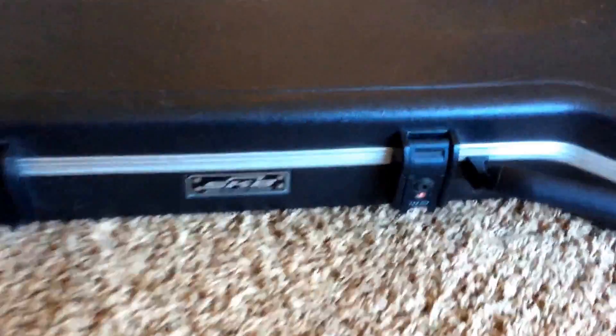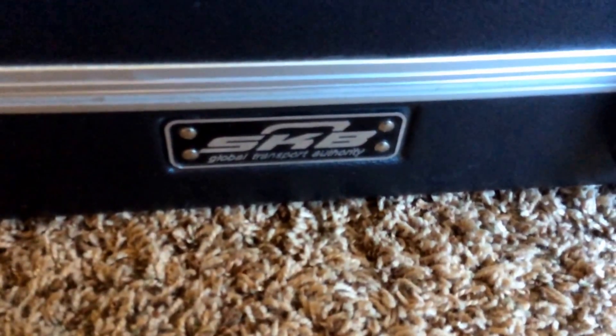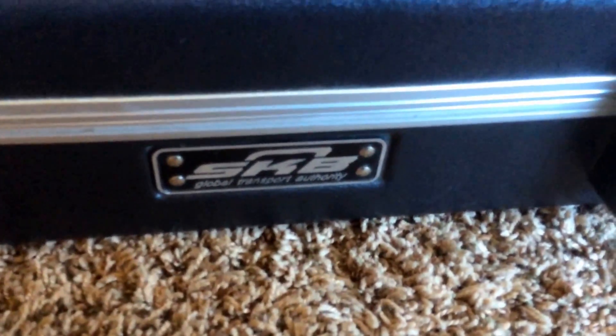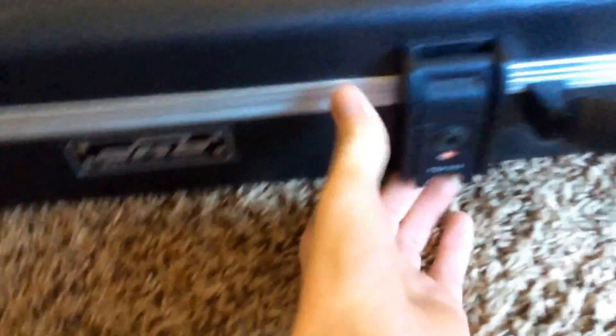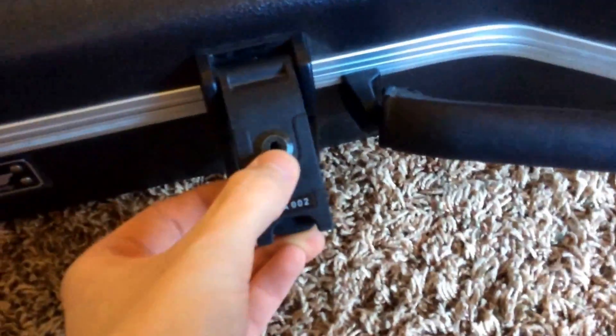As you can see, it has an SKB Global Transport Authority case. It's actually a really nice case. Basically you pinch this under there and it releases the latch. It also has a locking key — the key is inside the case. We're at four and five latches.